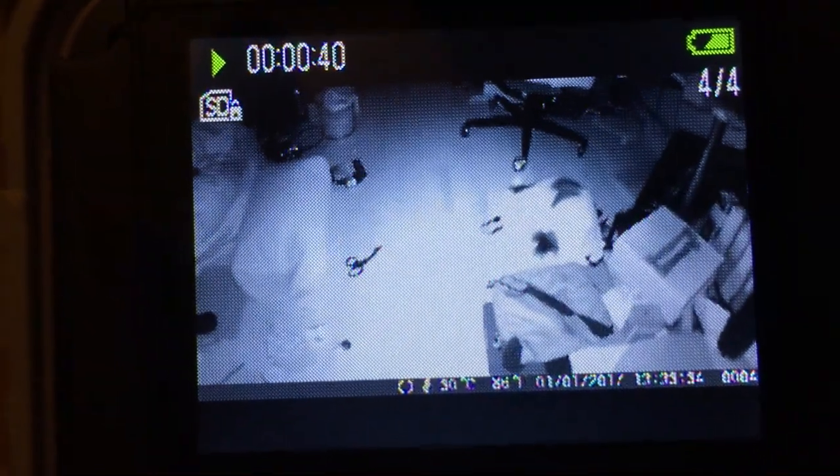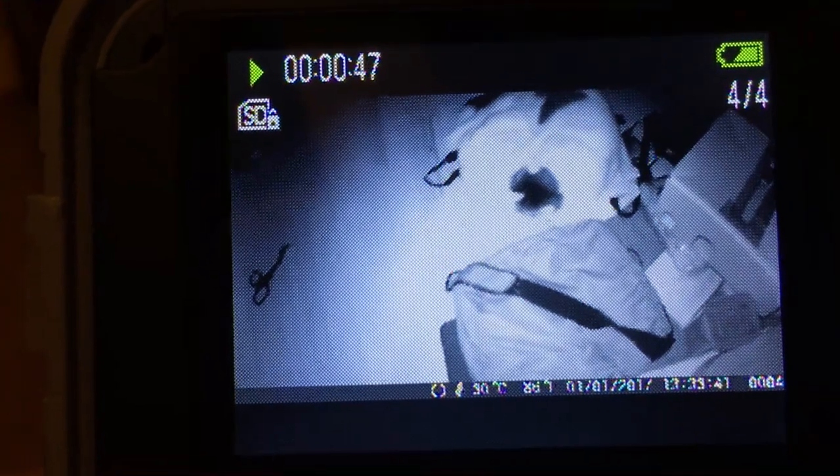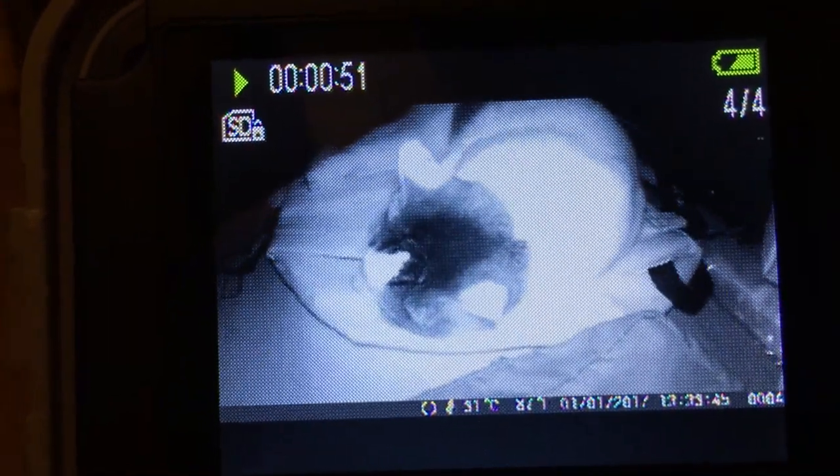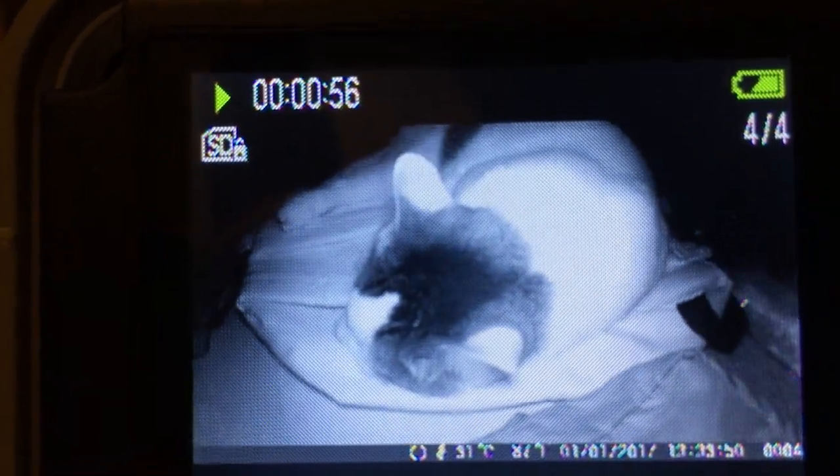I haven't tested the full 20 meters yet, but the room we're filming in here is about 8 meters. You can see what happens when it gets too bright — my white cat gets overexposed — but it knows how to adjust itself to bring the detail back down.